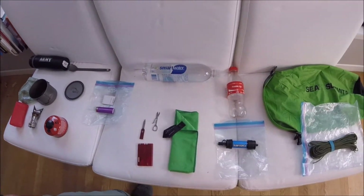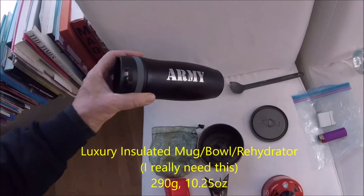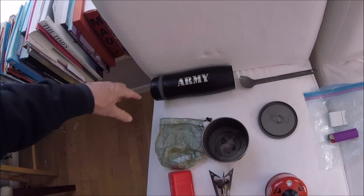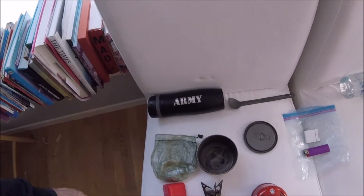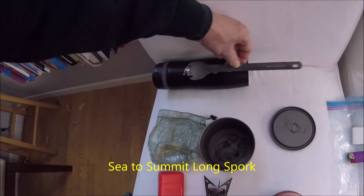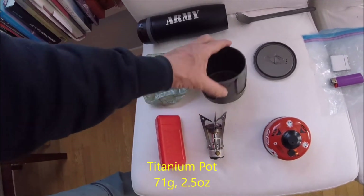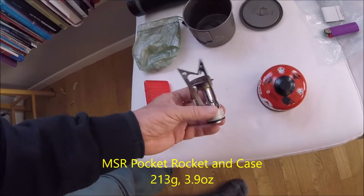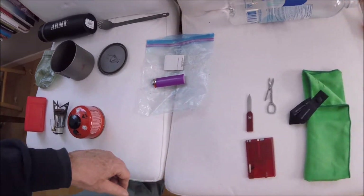Here is my camp kitchen. Very important — this is my luxury item. It's a thermos mug; I can use it for hot drinks, keep water cold, and rehydrate food in it. It's a little heavy but it's my luxury item. The Sea to Summit spork fits nicely inside. I also have the bag and lid for my titanium pot, a Pocket Rocket stove with fuel, and I've gone redundant on fire-lighting — I've got both matches and a lighter.